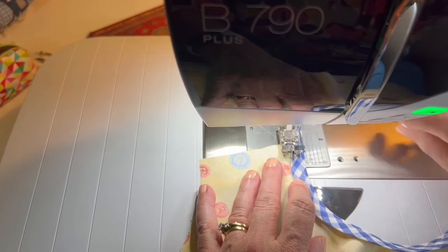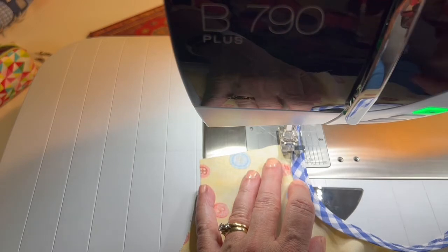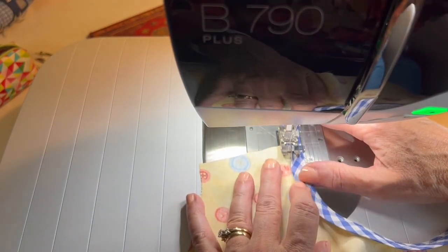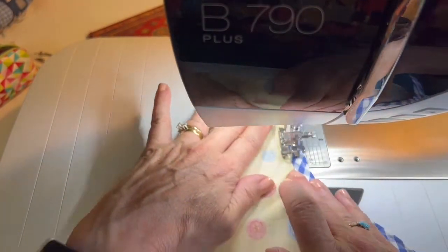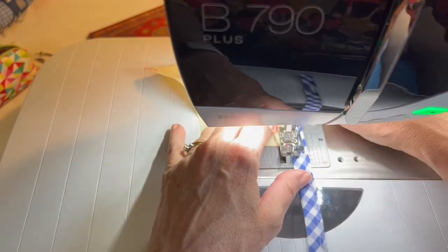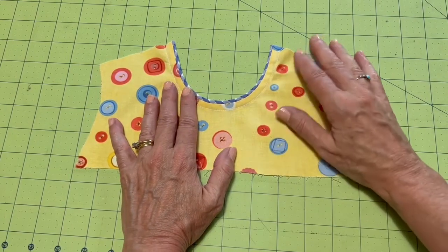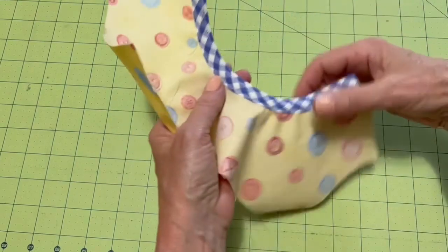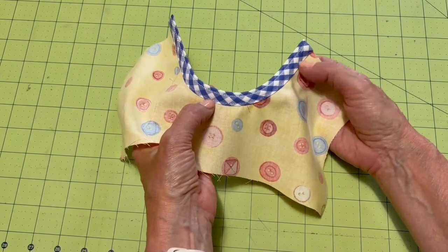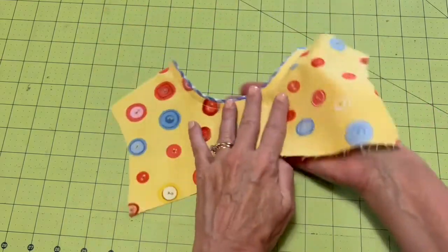I have on my edge stitch foot, going back up to my normal stitch length of 2.5, and I'm three clicks over with my needle position. Here's my finished neckline — I've used contrasting thread so you can see what it looks like. On the back side you can see my edge stitching right along this beautiful strip of bias. And there's your finished piped and bound edge.